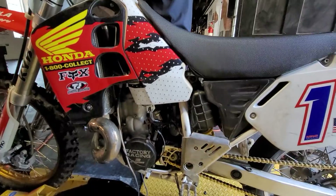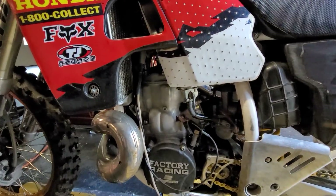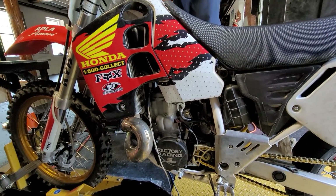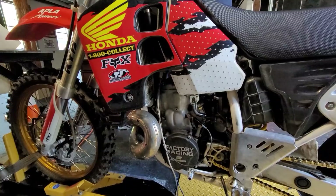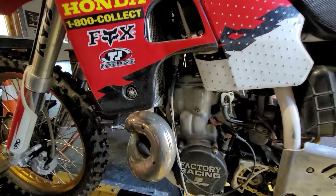We've tried all kinds of different modifications on it. This is my personal race bike, so we went back to the standard recording with an 89.5mm bore, which makes it a 497cc. The head is stock.